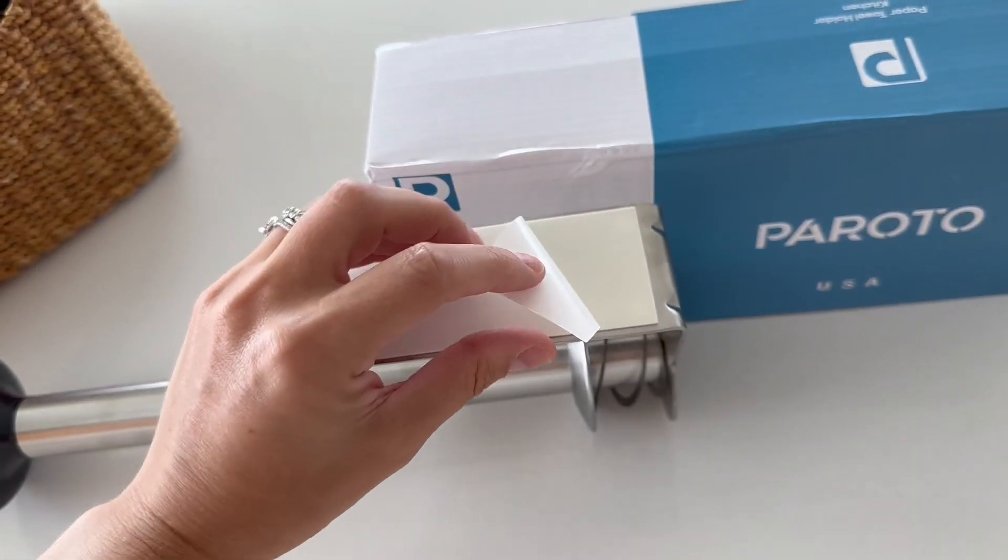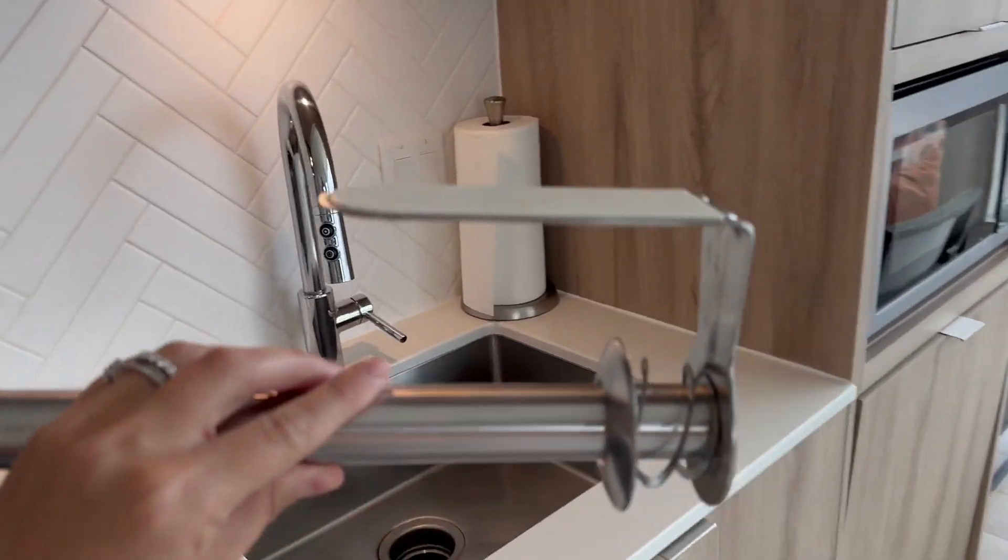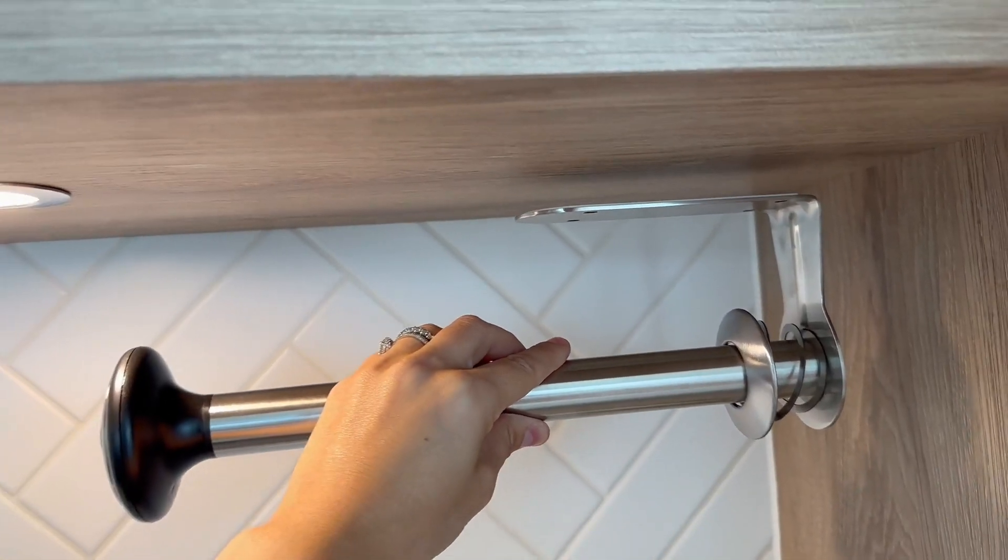The installation process using the adhesive is very straightforward. You stick one side to the holder and the other side to wherever you want the paper towel holder to go.